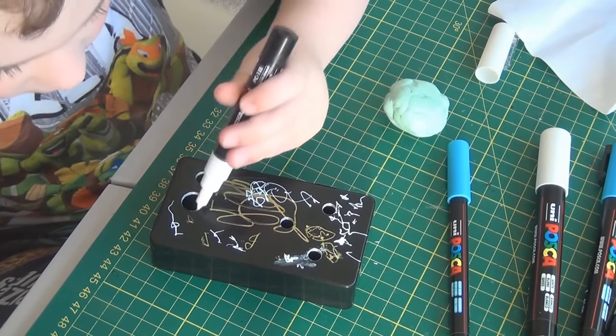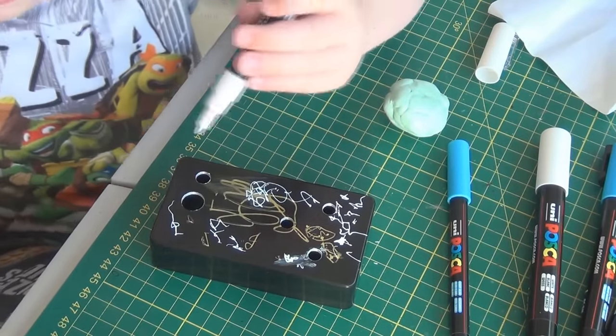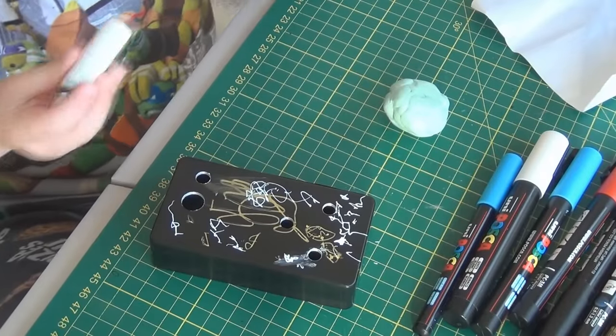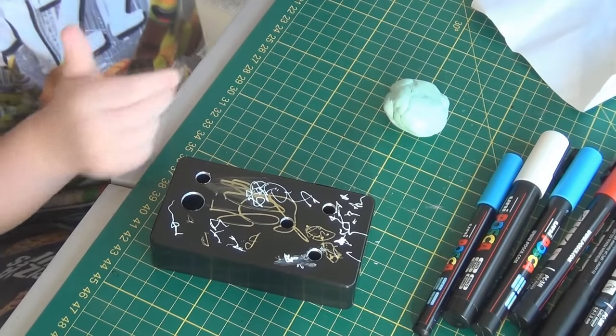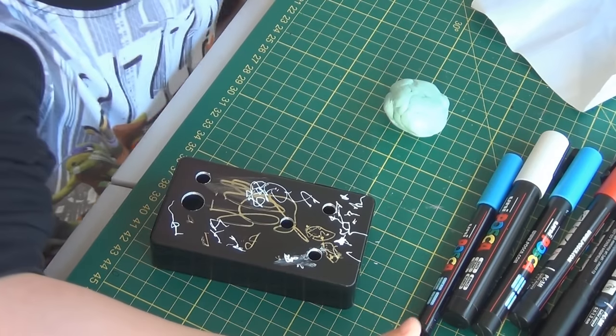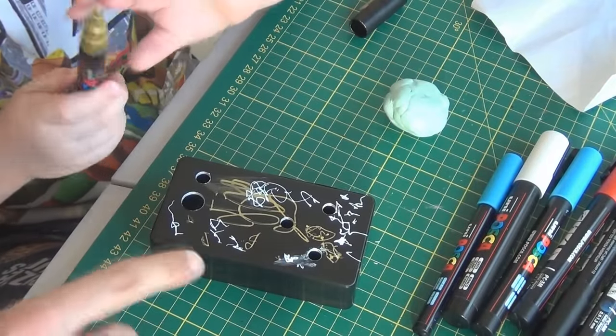I want you to paint on this one. I think you're doing a great job, it's really cool. Do you want more colors? I've got lots of colors. You can do different colors if you want. Have you got green? I haven't got green, no. I've got silver, gold, black, red, blue, and white. You might not see the black. Oh, that's gold.